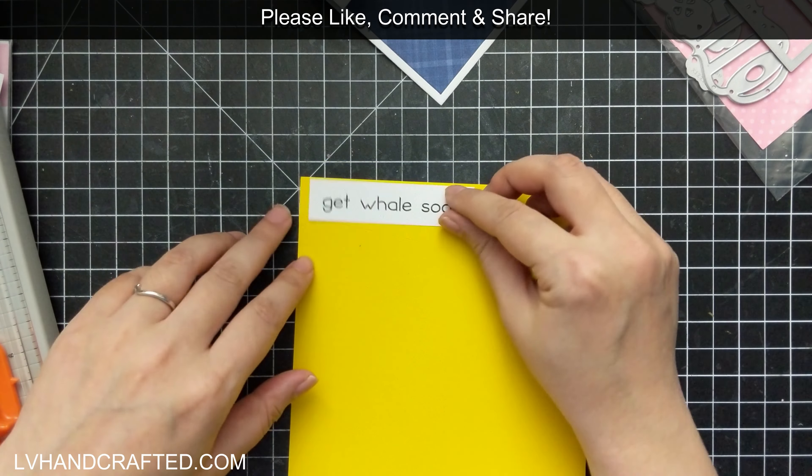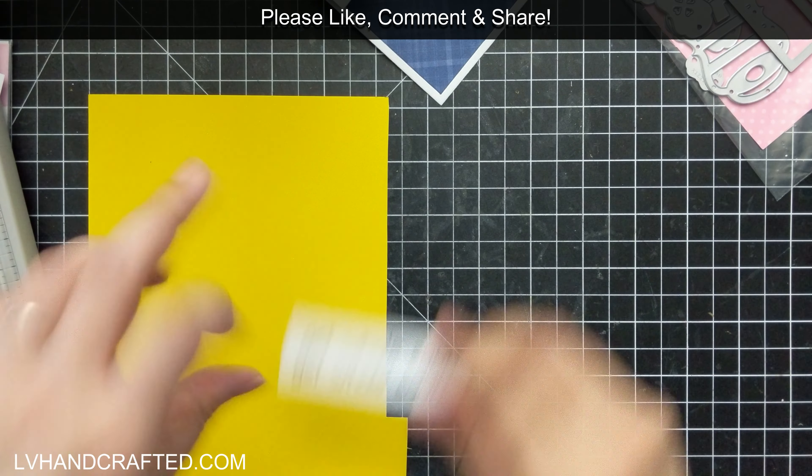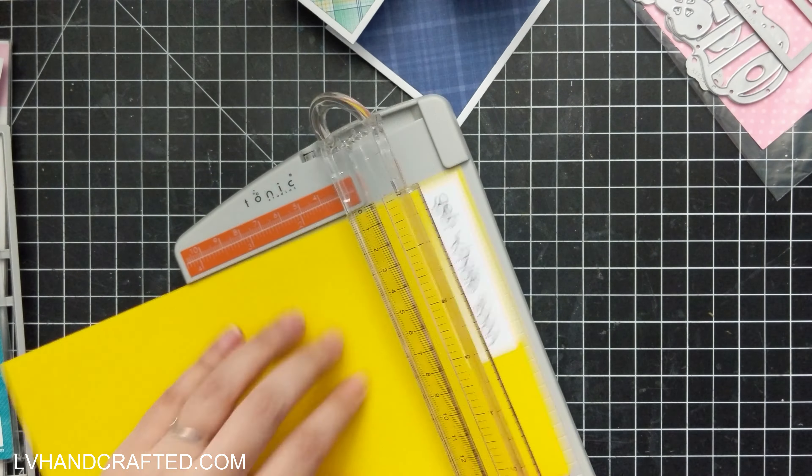I'm going to pull out that same yellow that I used on the center flip shape, and I'm going to add just a nice little matte layer for my sentiment here.